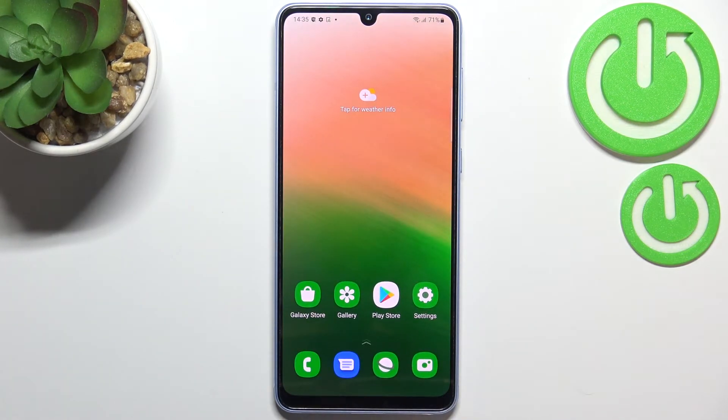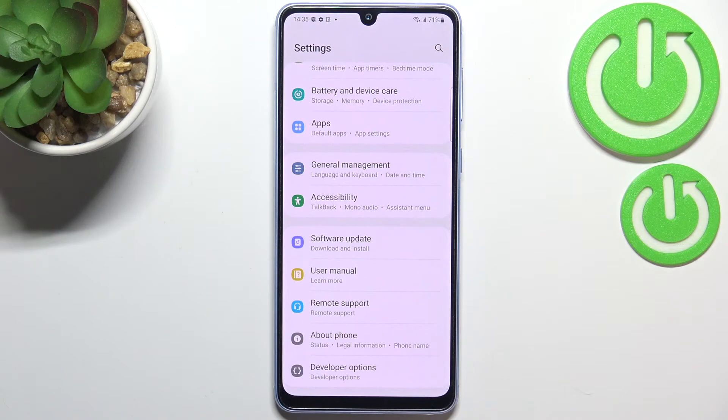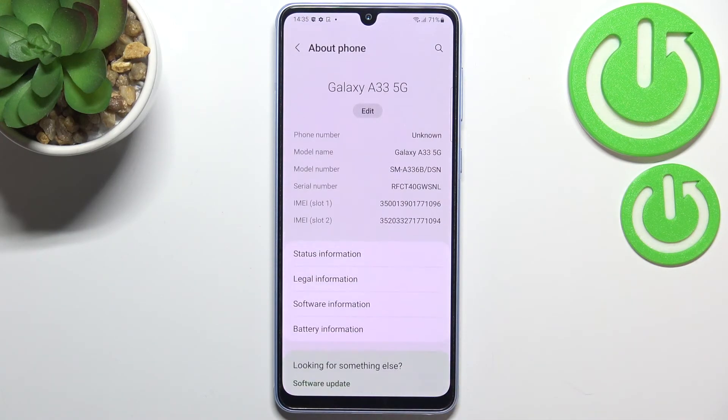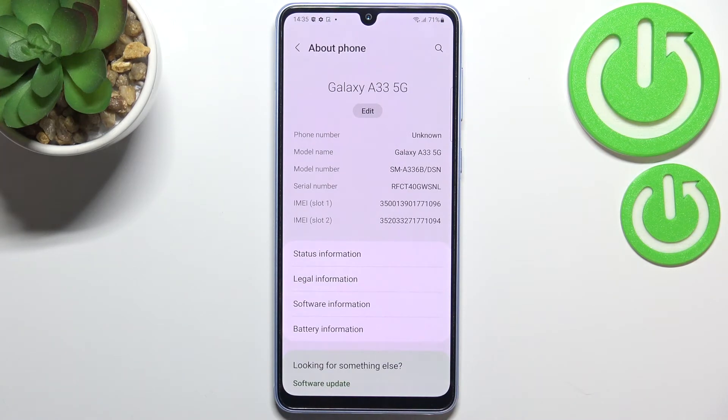Let me show you another way to check those numbers, which will be quite useful if for some reason the secret code won't work. Let's enter the Settings, and here we have to scroll down to the very bottom to find 'About Phone.' As you can see, all of the numbers are right here in this section.